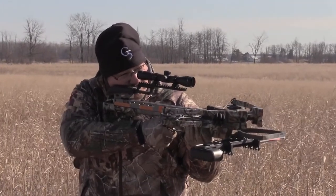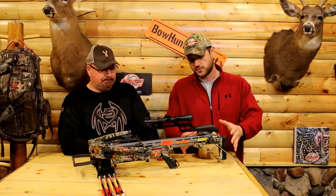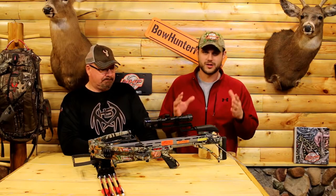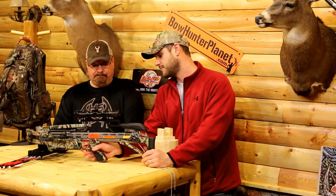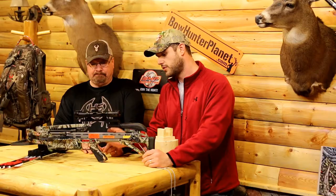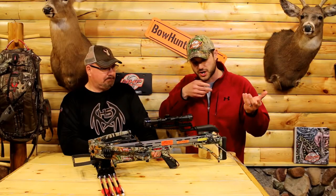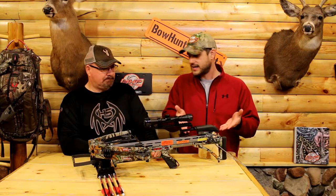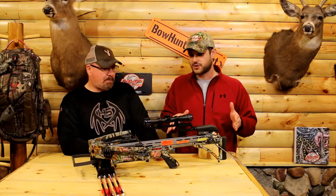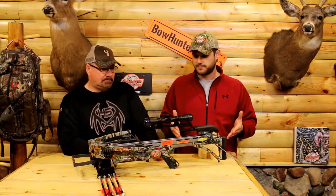What people don't recognize yet about the Rebel is that Darton actually changed the whole system of a crossbow. We're not looking at a normal crossbow here. We're actually looking at a handle — a grip that's been moved forward, in the center of the bow. Your string actually comes back behind you, underneath you, whereas normally the string stops in front of you. That technology is not seen by anybody else in the industry right now. You can see how they did the Picatinny rail over the top. Just a great shooting bow.